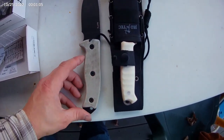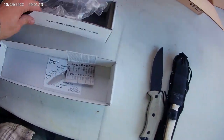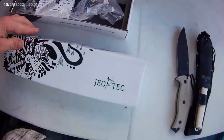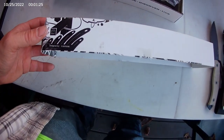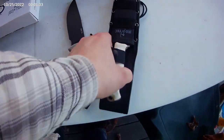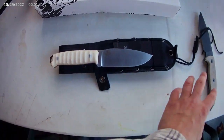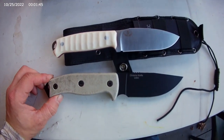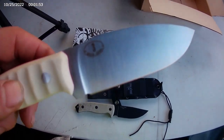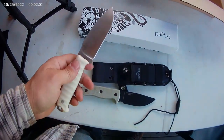Next to the RAT, it's a little smaller than the RAT. Good balance.